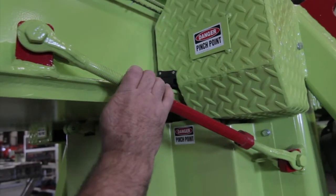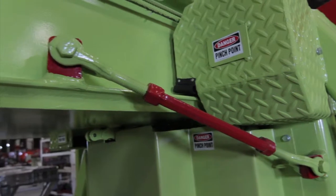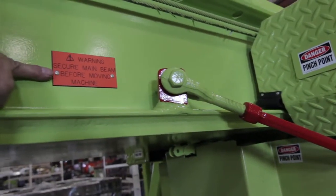This is the main beam lock, which must be in place whenever transporting the liner handler, either with an overhead crane or any other type of transportation.